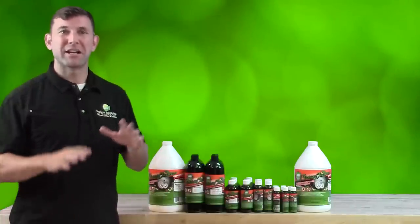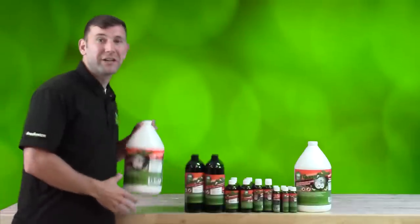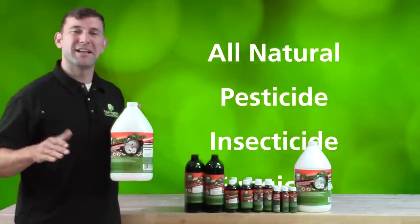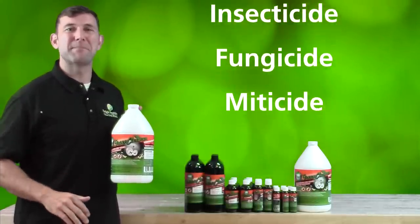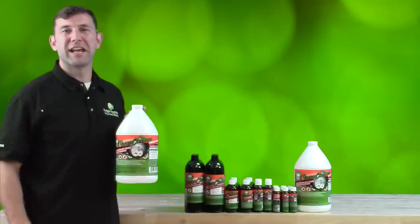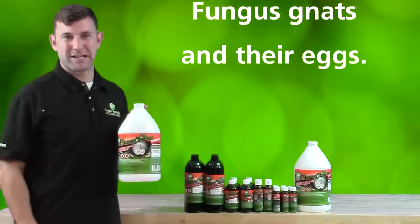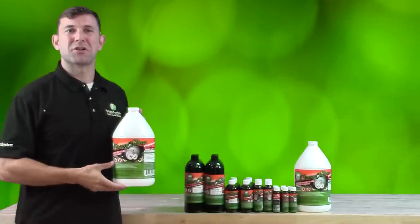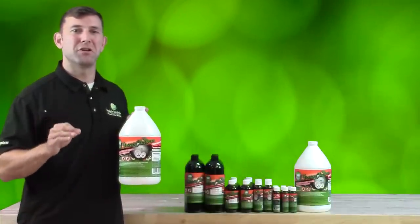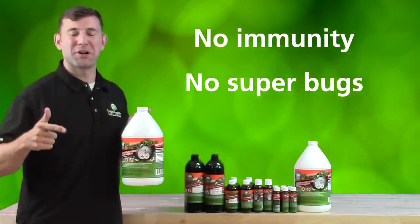Luckily, there is a new product aimed at controlling all of these pests as well as powdery mildew. This is Green Cleaner by Central Coast Garden Products. Green Cleaner is an all-natural pesticide, insecticide, fungicide, and miticide all rolled into one. It will quickly and efficiently immobilize, suffocate, and destroy garden pests such as the aforementioned mites, aphids, and fungus gnats, as well as their eggs. So-called superbugs are created when mature adult pests are eliminated and their eggs are left behind to build an immunity to whichever product you're using. With Green Cleaner, there is no immunity, no superbugs, and no mercy.